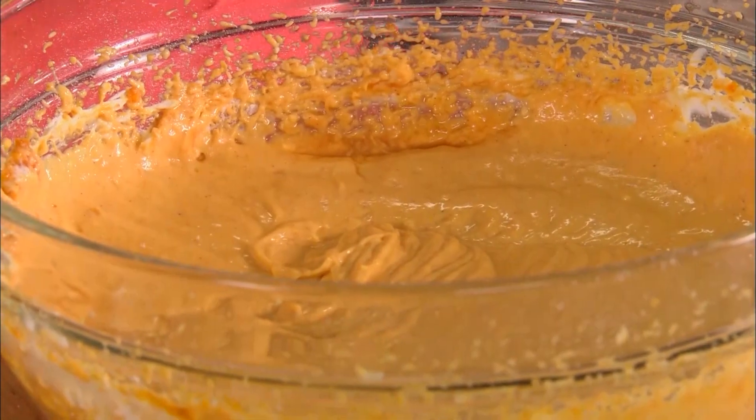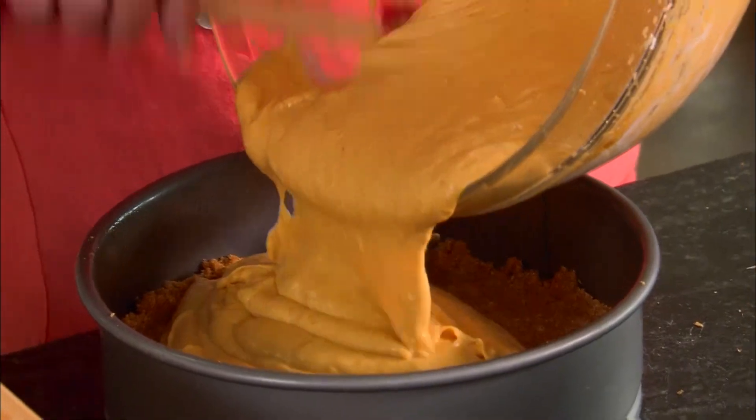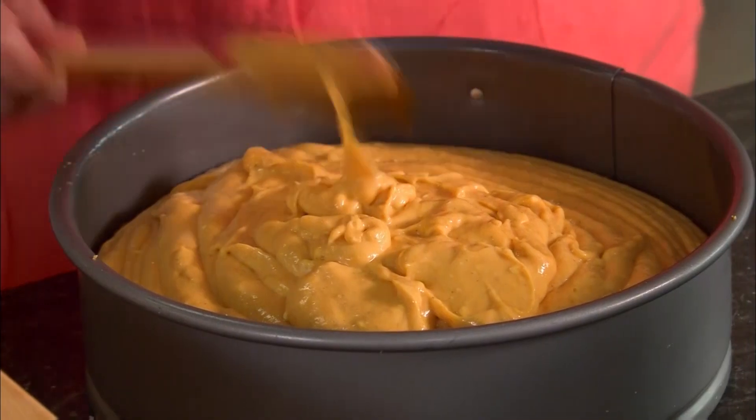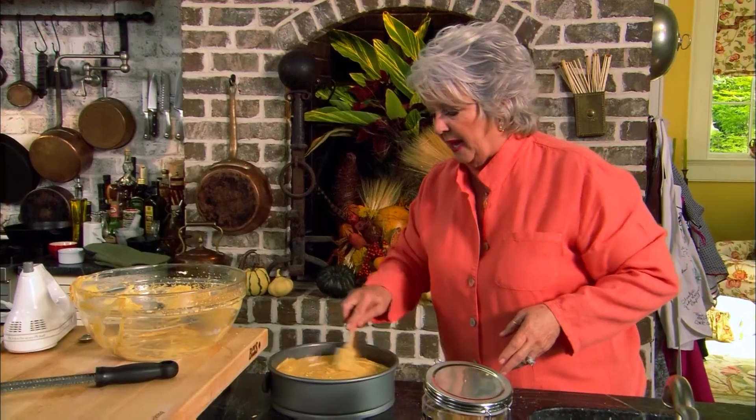We're just gonna pour this into our nine-inch springform pan and spread it out evenly. We're gonna put this in a 350 degree oven and let it bake for one hour. Then I'm gonna let it rest in the pan for 15 minutes — and then it's fair game on the cheesecake! You won't believe what I'm cooking next — pear fritters.